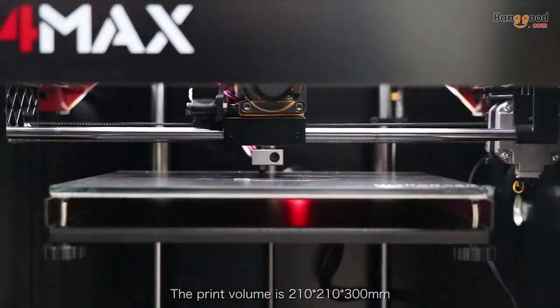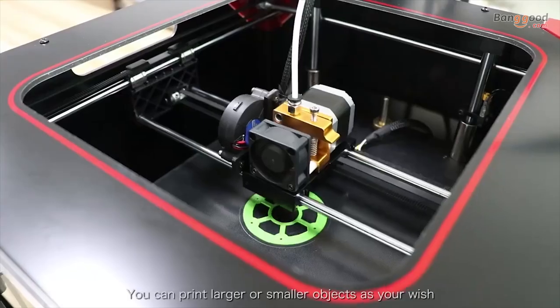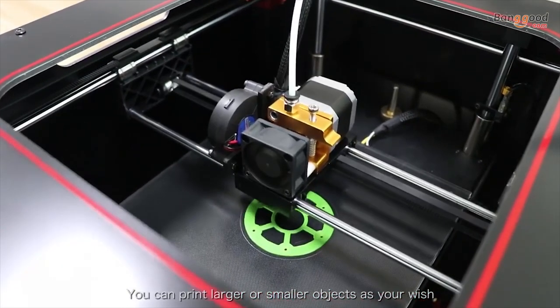The print volume is 210 x 210 x 300 mm. You can print larger or smaller objects as you wish.